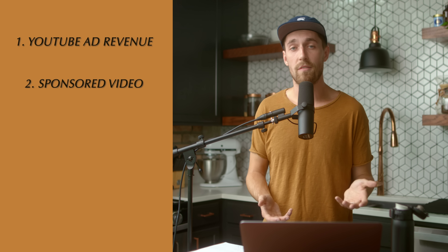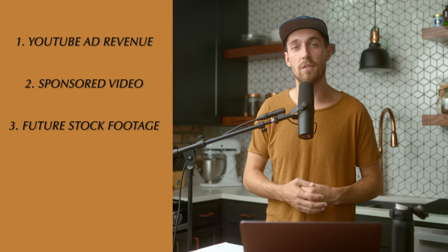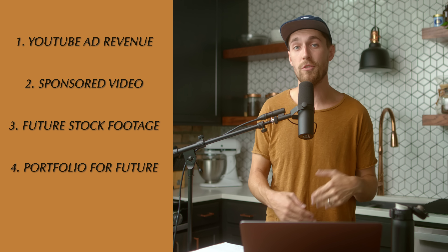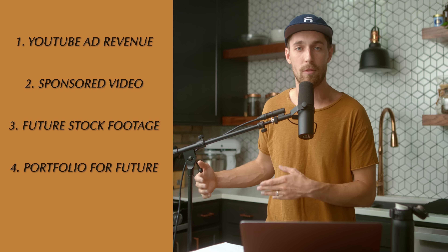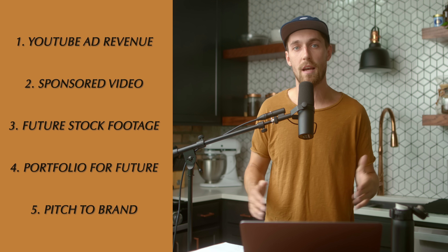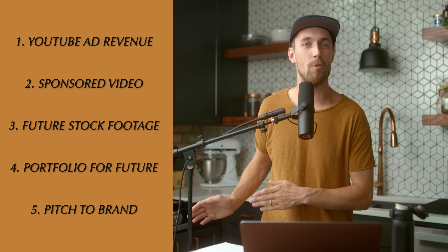Five different ways I'll be making money from this shoot: one, YouTube ad revenue; two, this is a sponsored video by Artgrid so we're getting paid to make it; three, we could use this for future stock footage to give to something like Artgrid; four, this is a portfolio piece to land more work in the future for clients who want something like this; and finally, we will pitch this short to Swift Cup and see if they'd like to purchase it. It's always good to leverage creative filmmaking to make money to support yourself and make more films in the future.